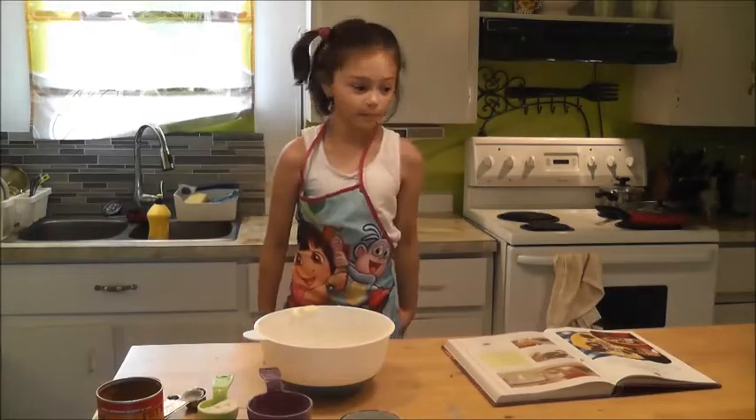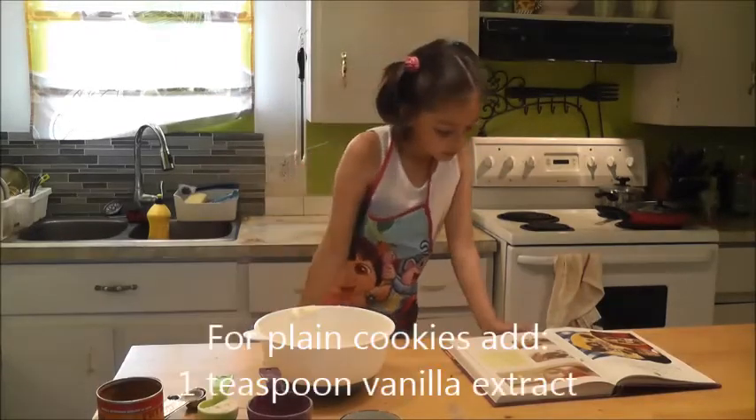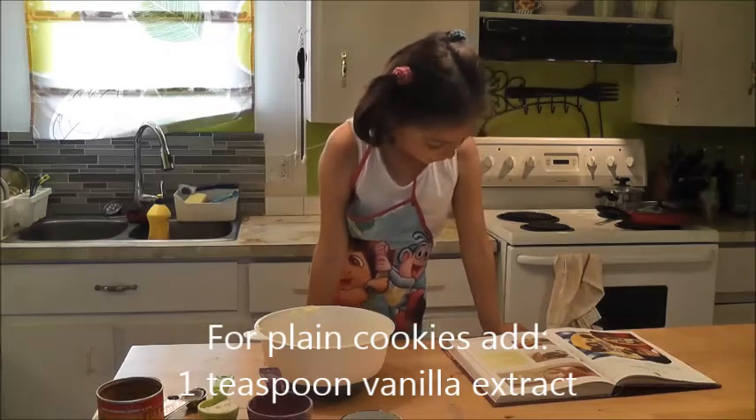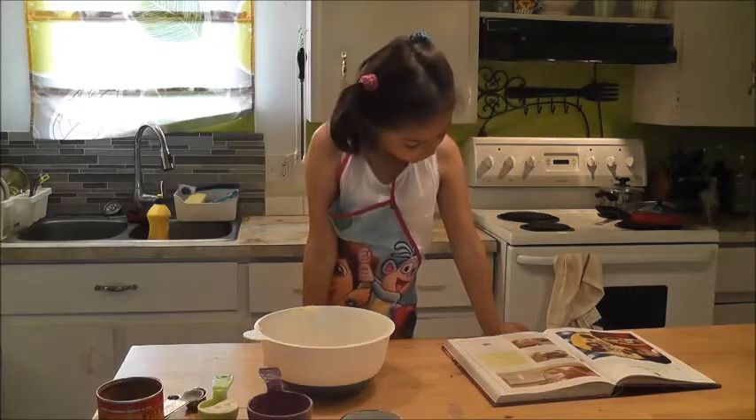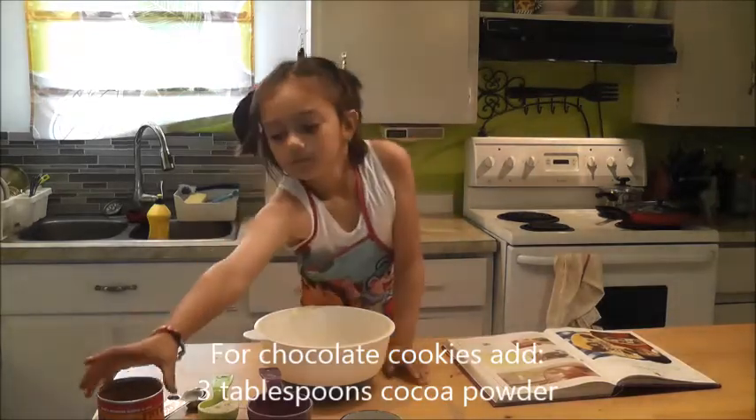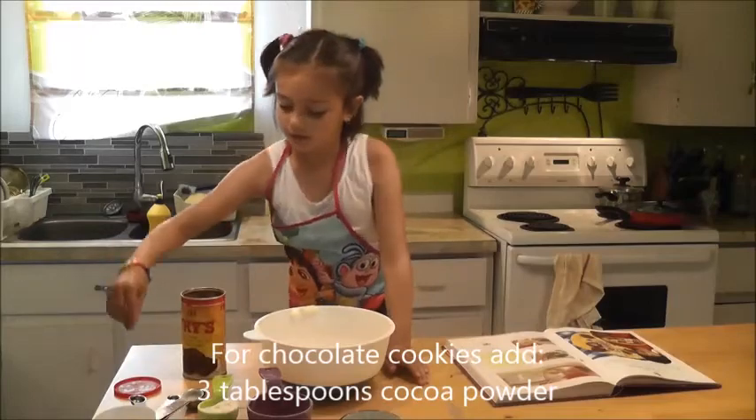If you want to make plain cookies, you put one teaspoon of vanilla extract. For chocolate cookies, three tablespoons of cocoa powder. I'm making chocolate ones, so.